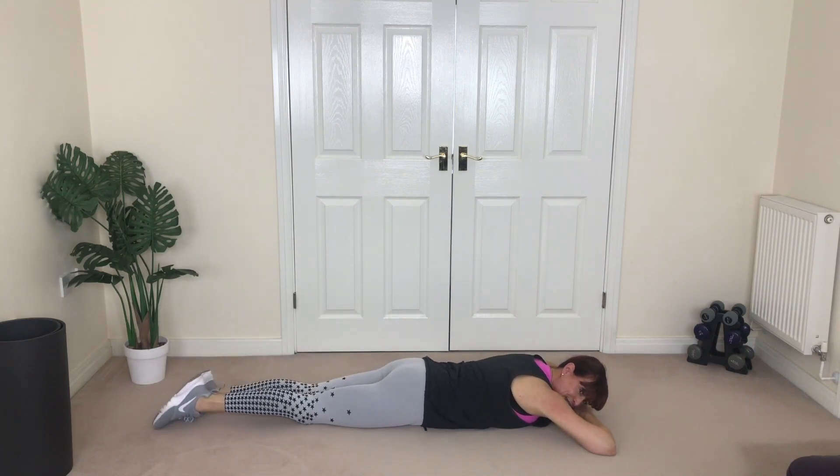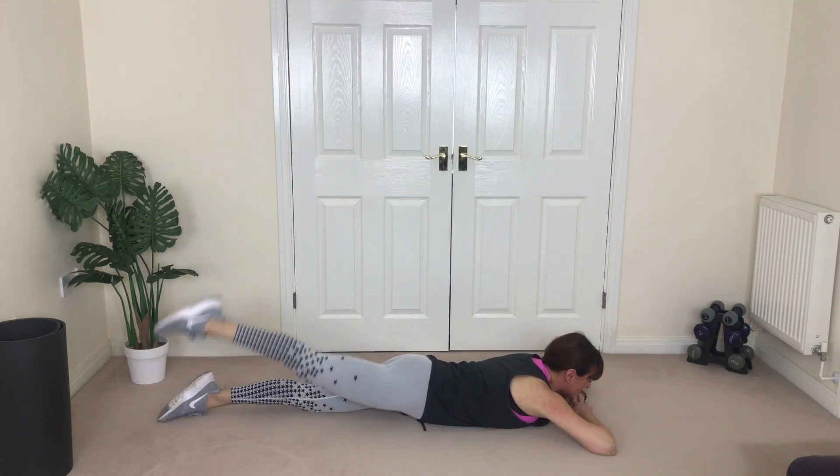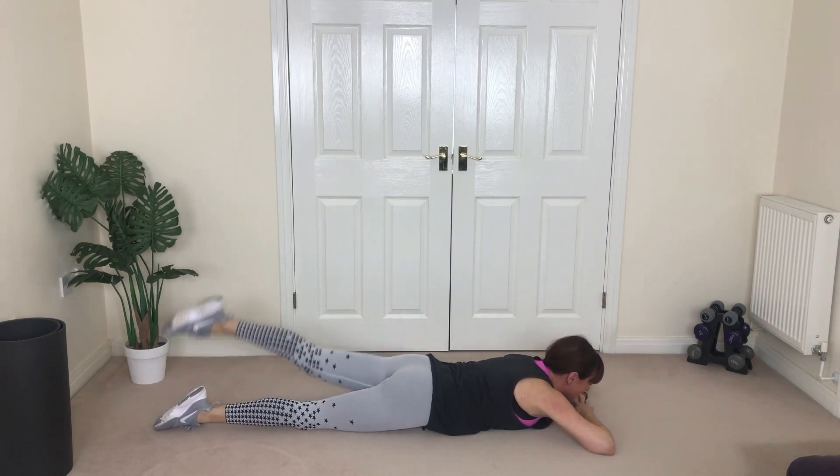Last four — one, two, three, great job, four. Fantastic!